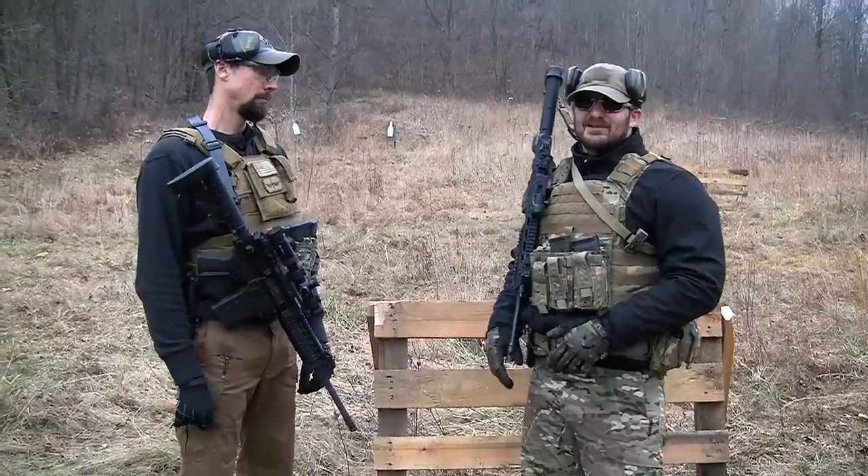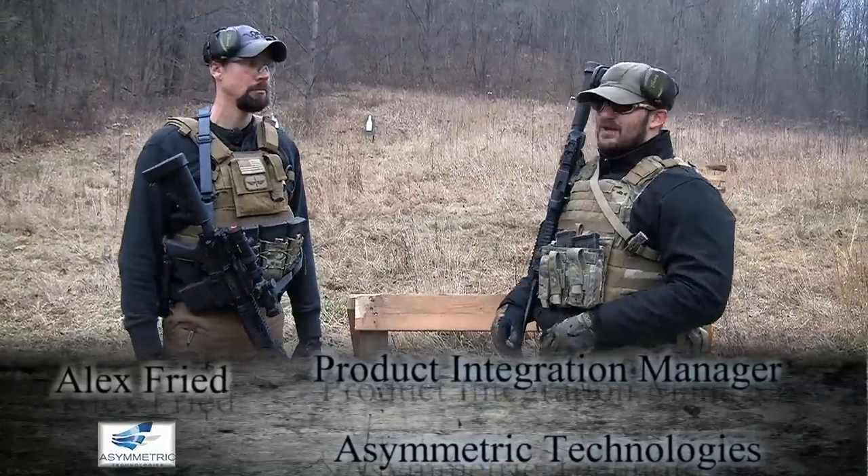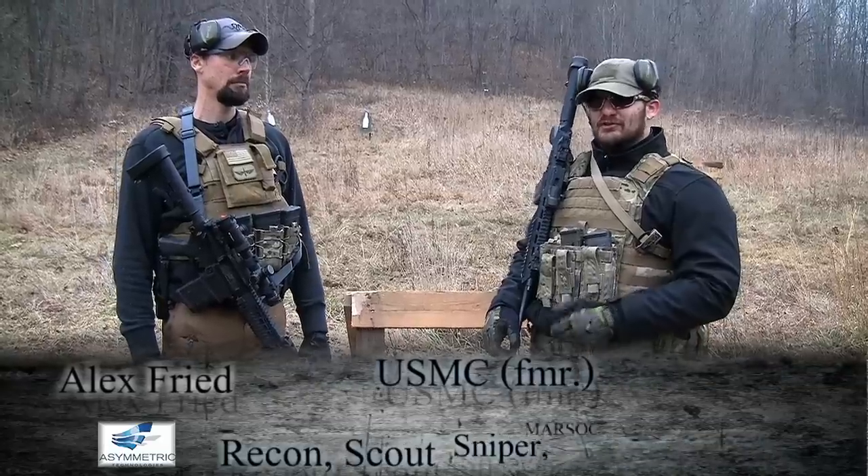We're down here at Asymmetric Technologies. I have Alex here. He's going to be talking to us about the ASP, the Artificial Shoulder Pocket.